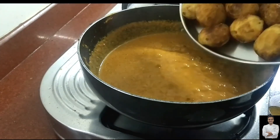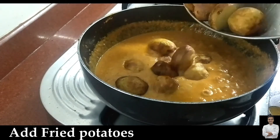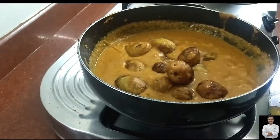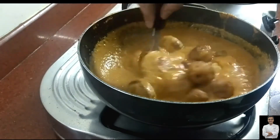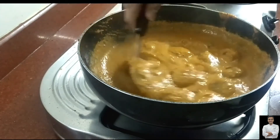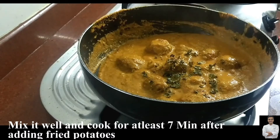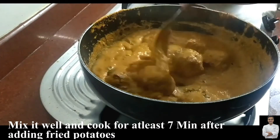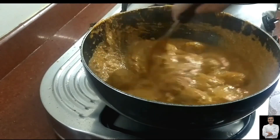Once it becomes nicely thick, add the fried potatoes. Remember, these potatoes are only 80% cooked, so you need to cook them inside this gravy for at least five to six minutes so they cook through completely. Our dam aloo recipe is now ready.